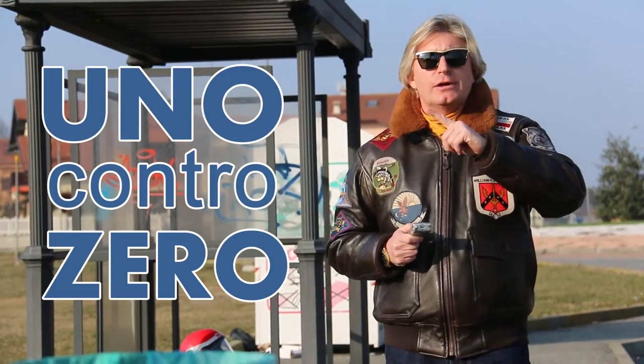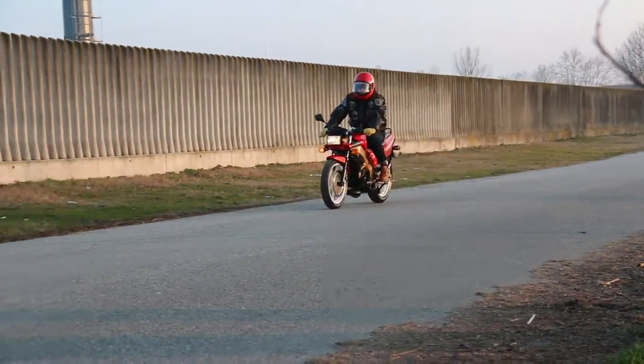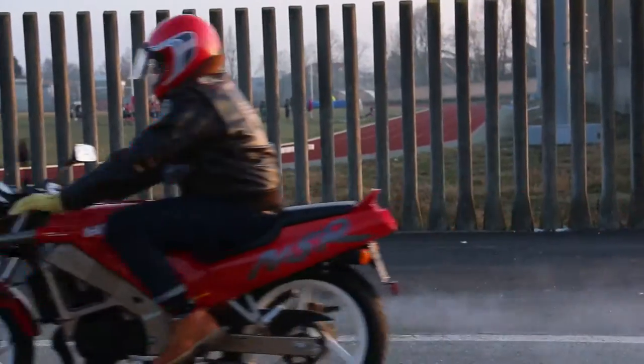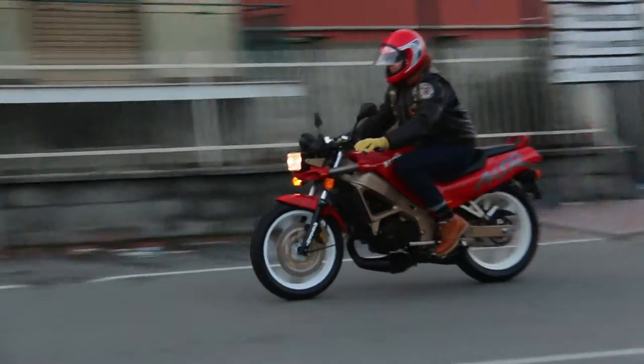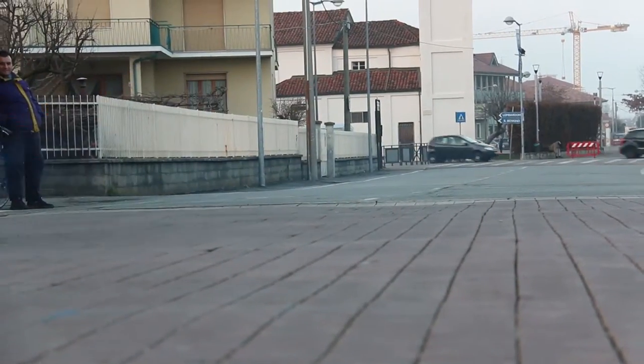Oggi puoi smaltire il tuo vecchio apparecchio elettrico ed elettronico gratuitamente. La campagna si chiama 1 contro 0, lo sapevi? Se hai deciso di buttare il tuo vecchio apparecchio elettrico elettronico, 1 contro 0 ti dà la possibilità di smaltirlo gratuitamente presso uno dei tanti rivenditori di elettrodomestici ed elettronica con superficie superiore a 400 metri quadri.